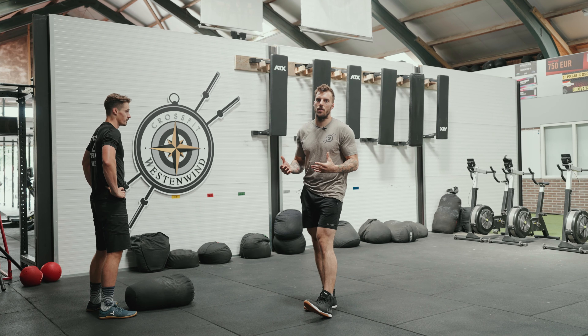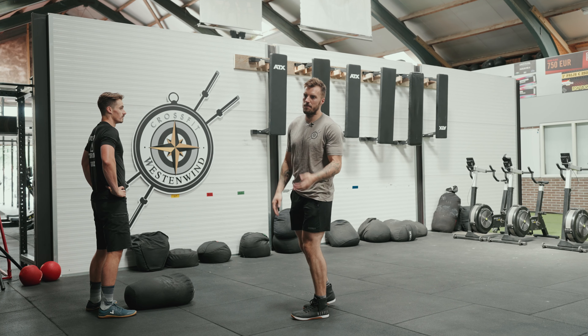Common faults we see with sandbag carries: one is putting the pressure on your low back. You can see he's picking the sandbag and putting the pressure on the low side of the back, instead of putting it in the hips and using the glutes and hamstrings to load the body. This is really important with the sandbag carry.